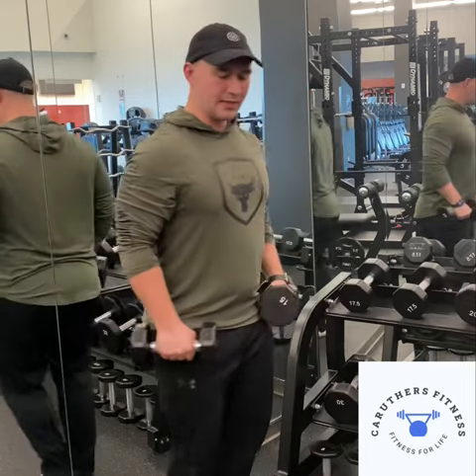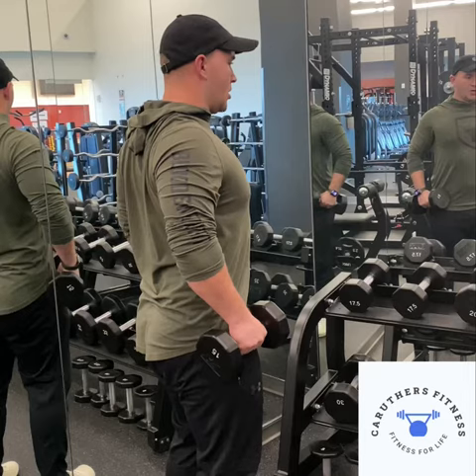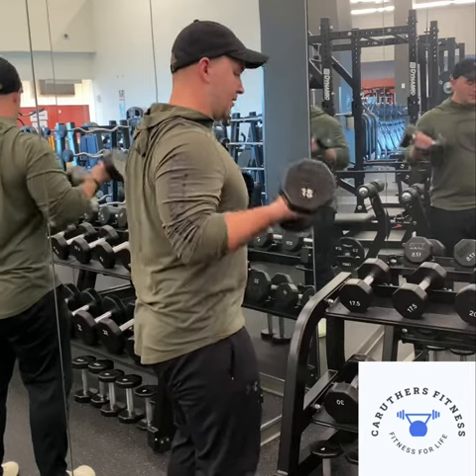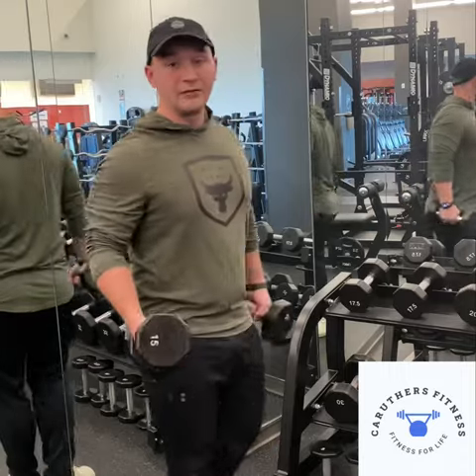Nice and slow — notice how I'm not letting my shoulders come back. Stay nice and tight in your shoulders, core is engaged as we are doing these curls. Do seven reps.